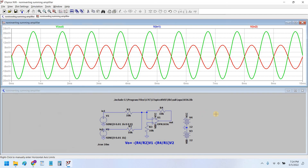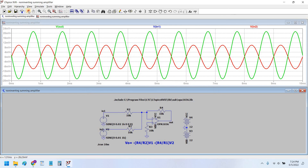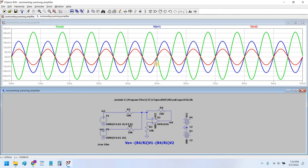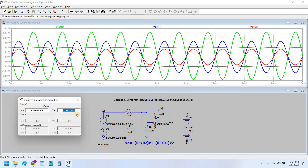Now let's change one source to a different value. Let's change the amplitude of one source to 20 millivolt while the other remains at 10 millivolt, so the sum would be 30 millivolt. You can see that V-in 2 is around 10 millivolt, V-in 1 is around 20 millivolt, and their sum is at 30 millivolt peak amplitude.